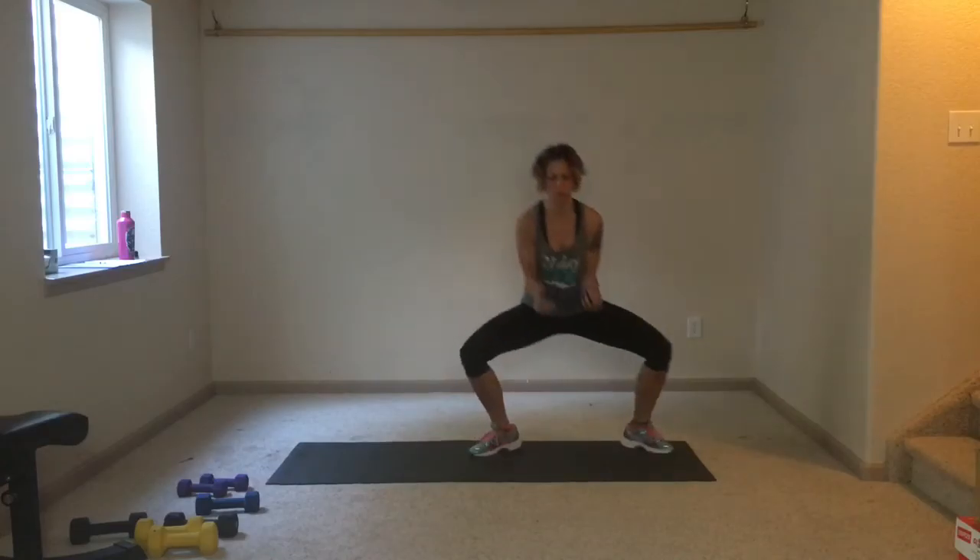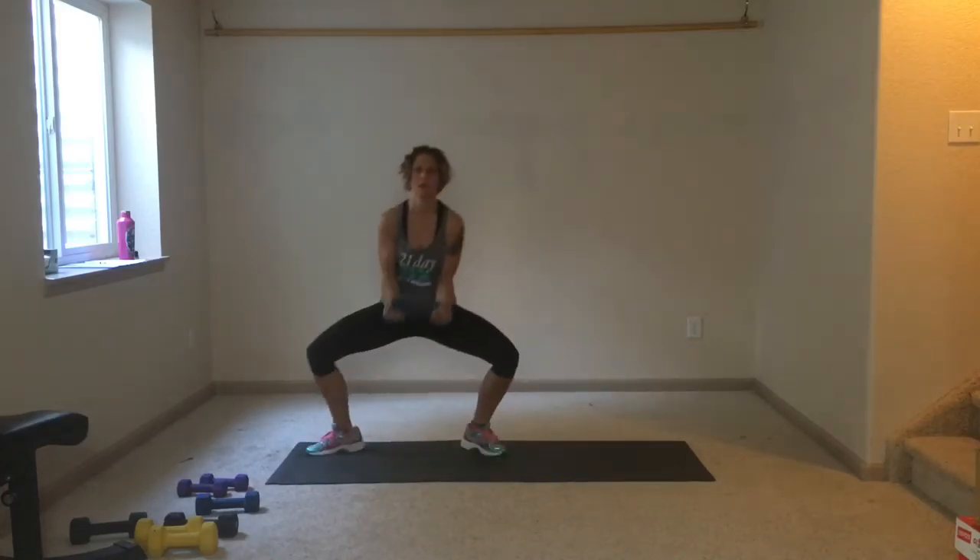Turn those toes out. Beautiful. Not everybody's going to have the same amount of turn out — you see your toes are turned out.